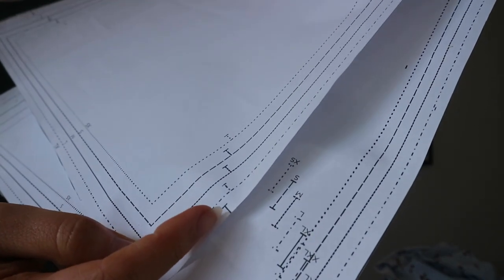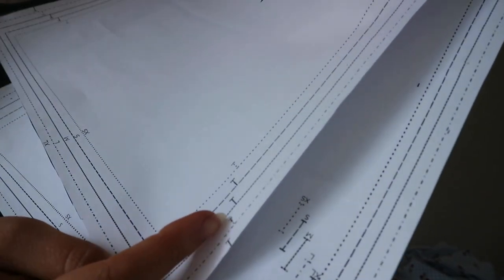Another thing I learned about patterns: you see those tiny little things on the edges that look like T's? They are called notches. You'll have those on both panels of the fabric, and it's essentially just a way to make sure that your two pattern pieces when they come together are lining up properly.